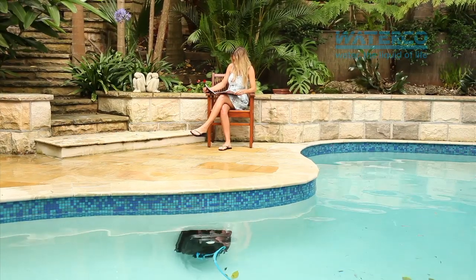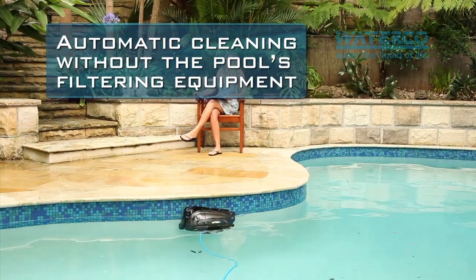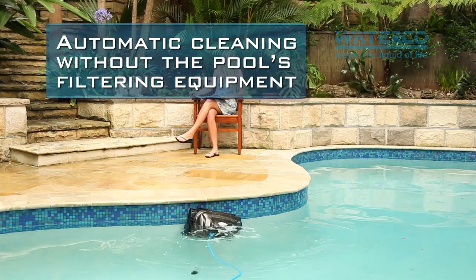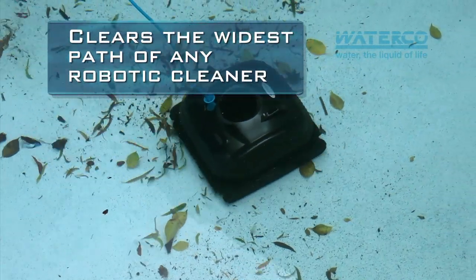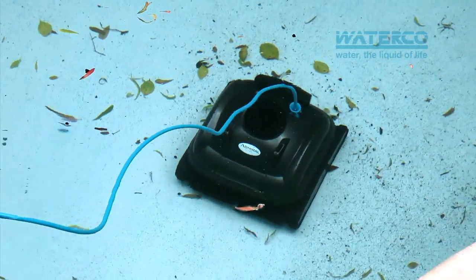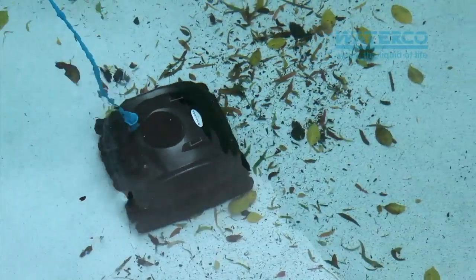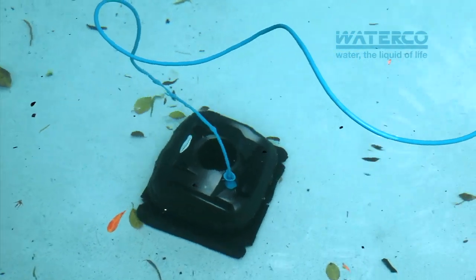Admiral's robotic technology allows for the automatic and systematic cleaning of the swimming pool without relying on the operation of the pool's filtering equipment. The power of its pump, combined with the strategic location of its large intake ports, allows debris to be vacuumed not only from under the cleaner, but also from its sides. This ensures that the Admiral Ultra cleans a wider path than almost every other robotic pool cleaner on the market. And unlike traditional suction cleaners, the Admiral Ultra has no problem vacuuming up large leaves and sticks. All this results in a more comprehensive clean in a shorter period of time.